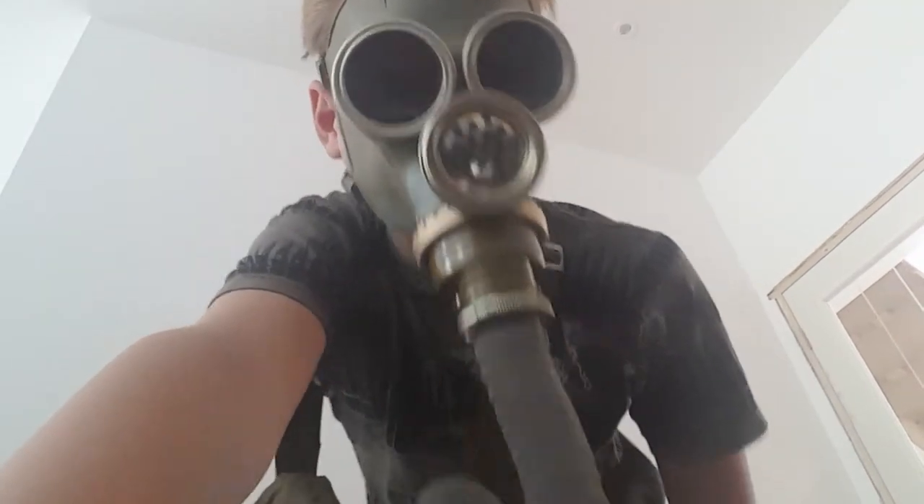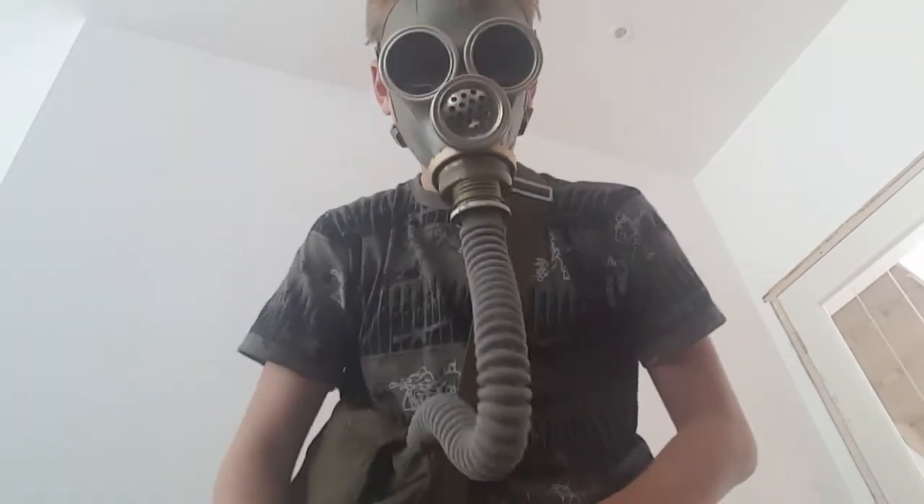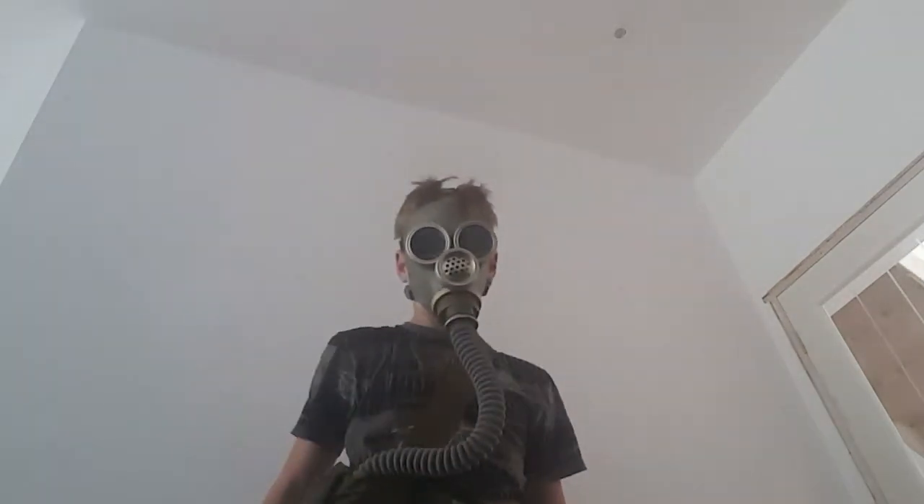I've decided to actually see what it's like with the filter in the bag — so this is what it tastes like.